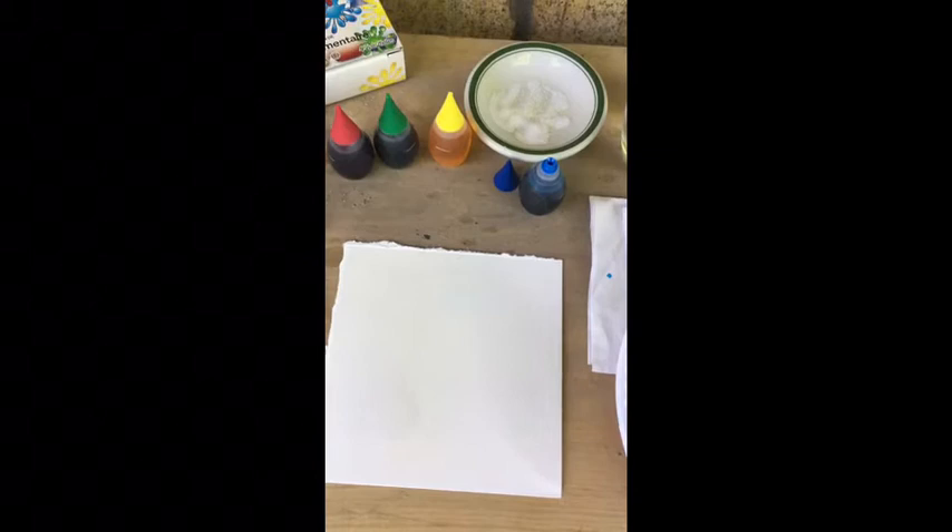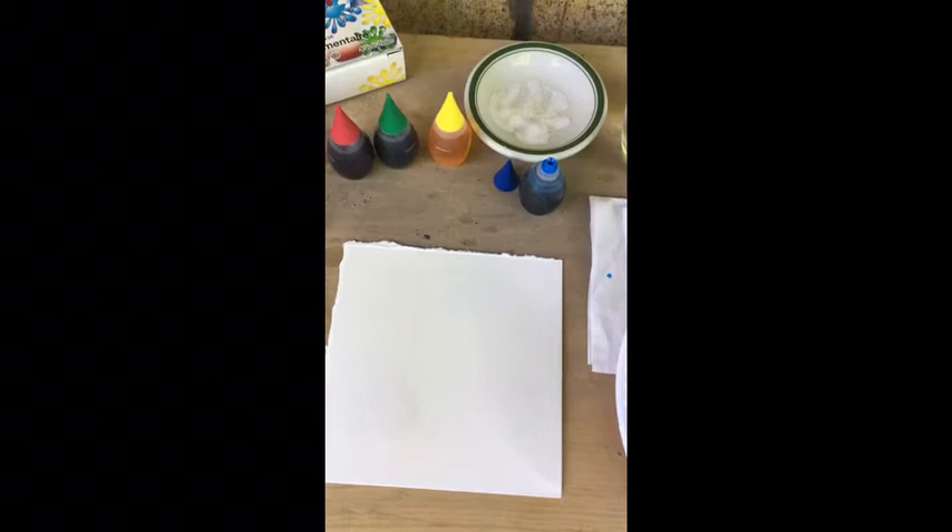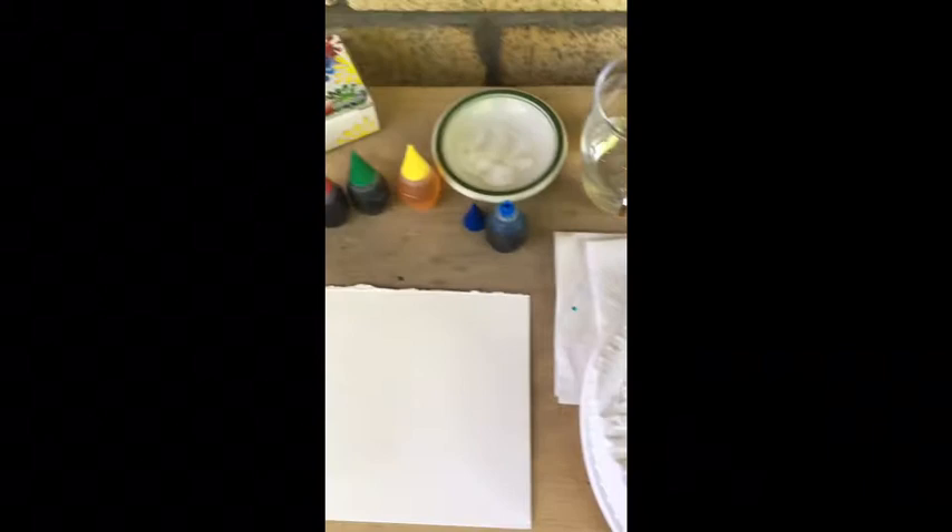Alright, so what we have here is a square of watercolor paper. We've got some food coloring right here, a bit of salt water, and a repurposed candy tray I'm using as a paint tray. I usually just drop one or two drops of food coloring into these little sections because a little goes a long way, as you'll see.